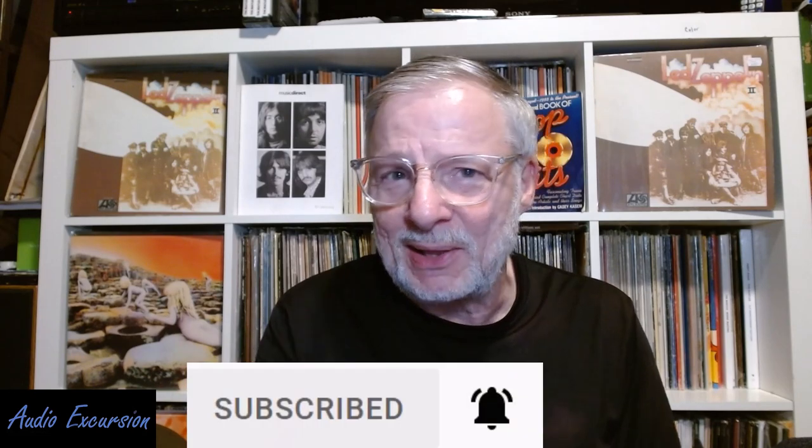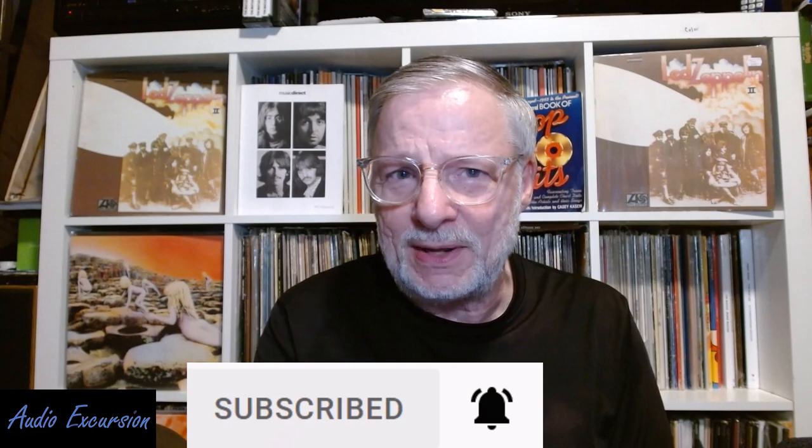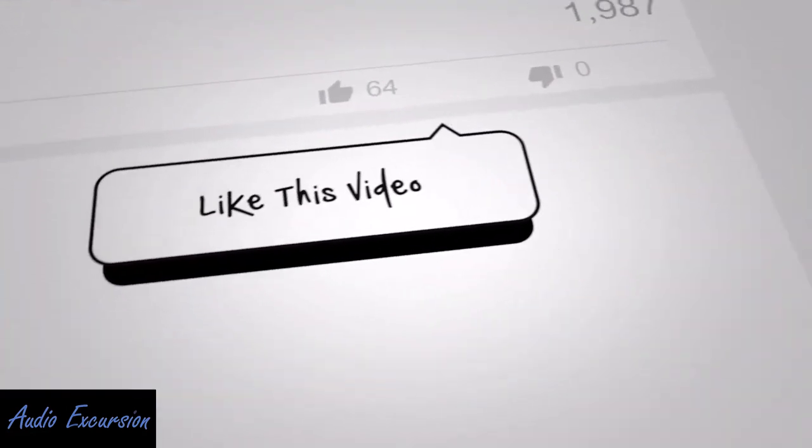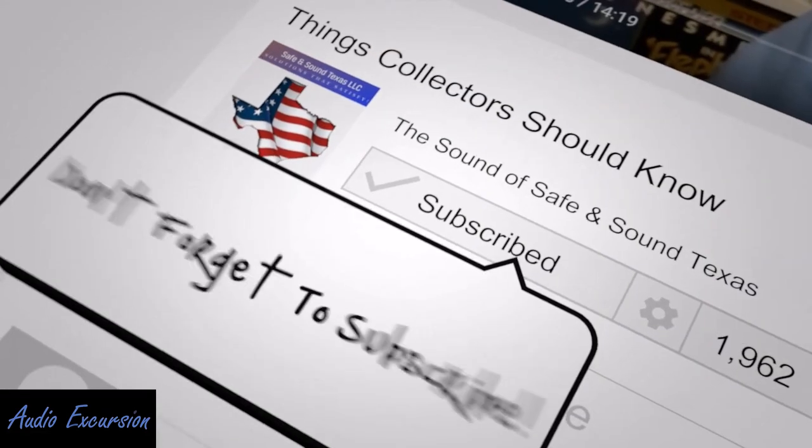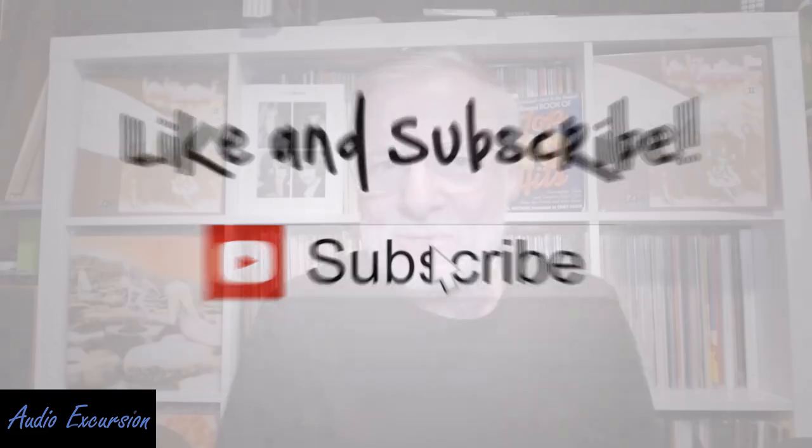I thought I'd share that little story because we're always trying to stay informed and learn things. Thanks for joining — if you haven't subscribed, please consider doing so by clicking the bell below and selecting 'All' to get notifications. A thumbs up or like is always great for the algorithm. In the comments, tell me what you think — any surprises? Did you maybe call it the hot mix and not realize it was just hot mastering? I'd love to hear from you. Thanks for watching as always, and we'll see you on our next audio excursion. Take care, everybody.